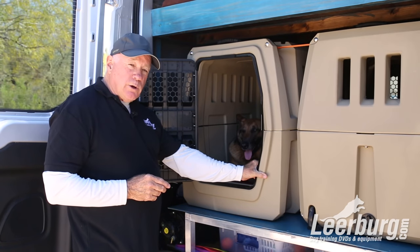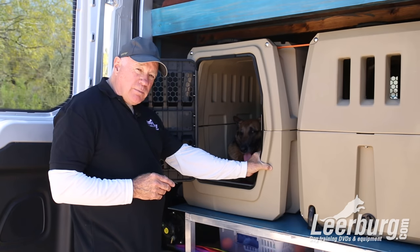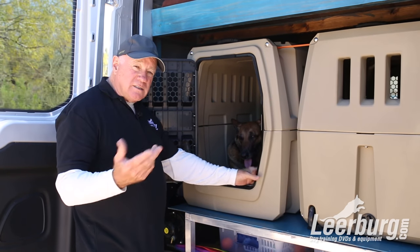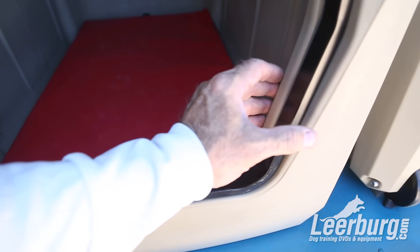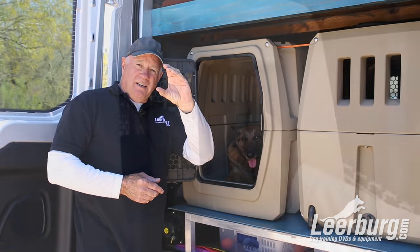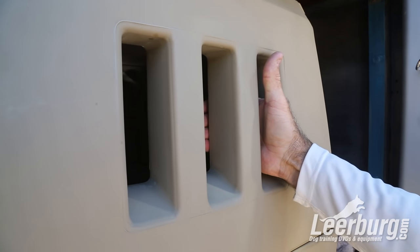One of the first things you notice when you look at this crate is actually how thick the molded plastic is. This is not one thin layer of plastic the way you see in the old kennel layer crates or a lot of plastic crates today. This is thick. It's a very, very secure dog crate.